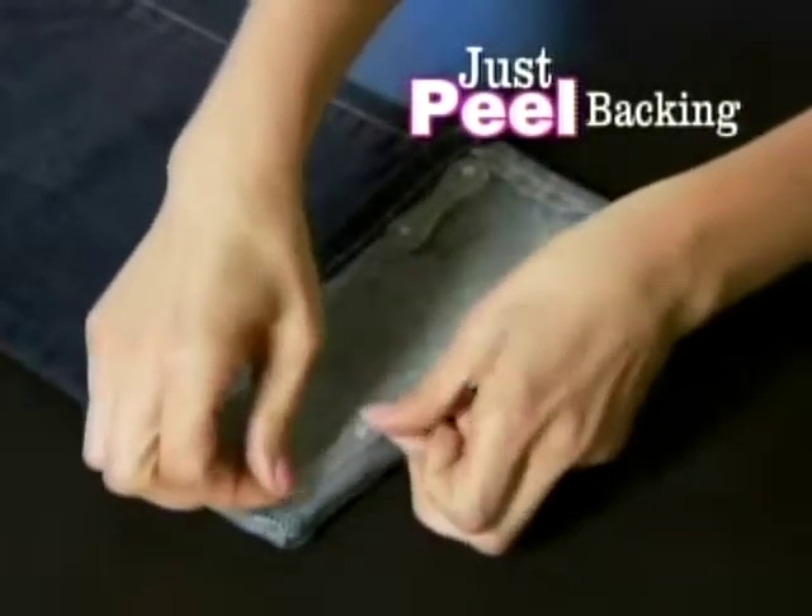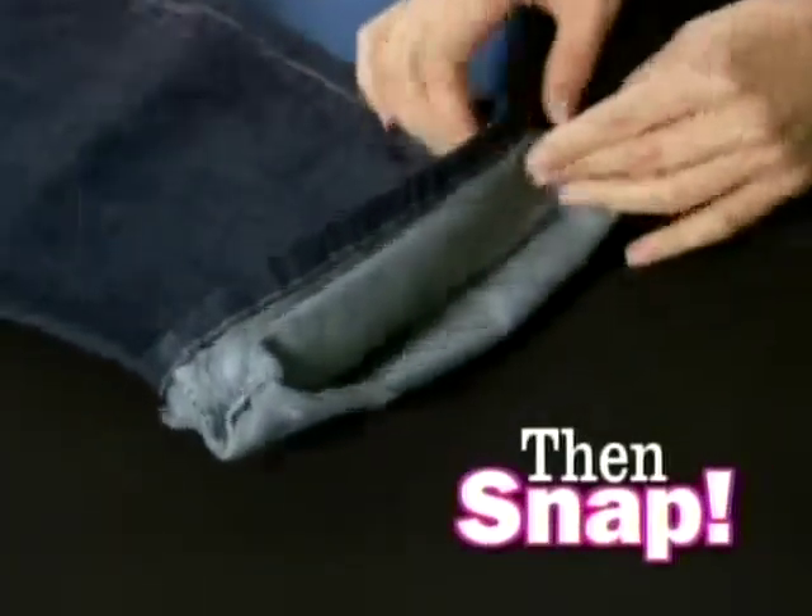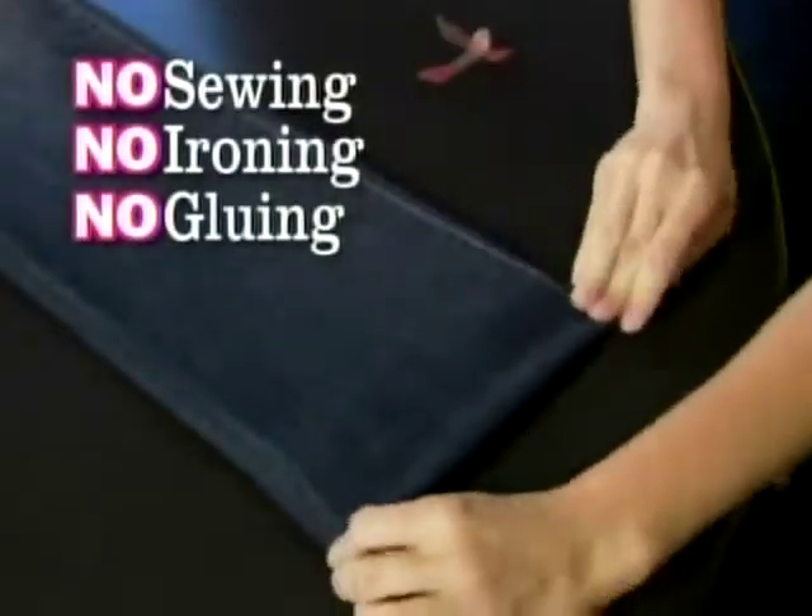Just peel off the backing of the Style Snaps and place them wherever you want your hem. And snap, snap, snap. No sewing, no ironing, and no gluing.